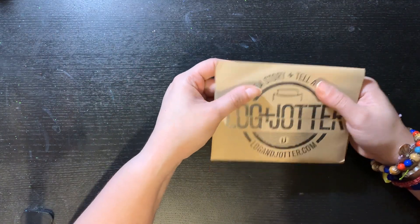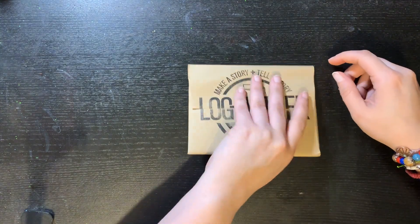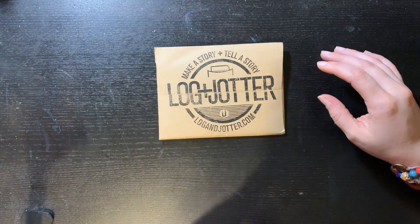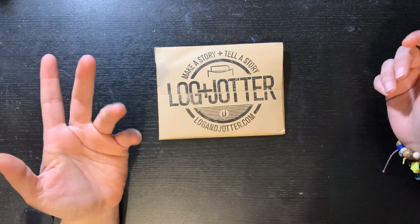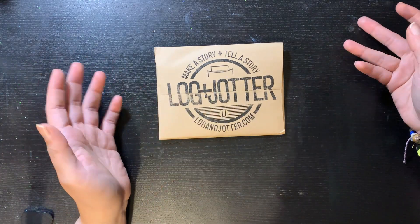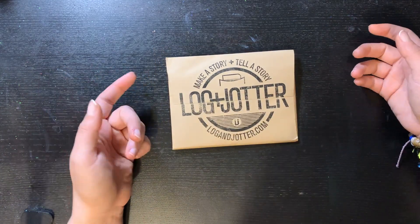It feels different, I don't know why. It doesn't feel less flat. So we're gonna open this up, and I'm also showing another journal that I got, so you guys can see it. It'll be a quick little video, but I do wanna show my Log and Jotter of the month.